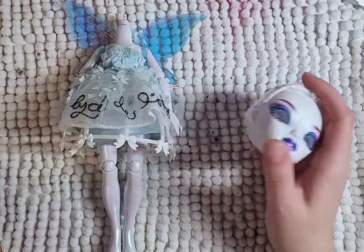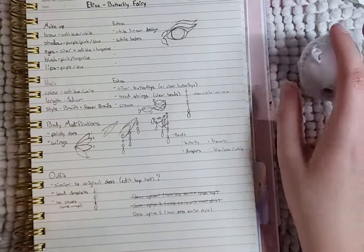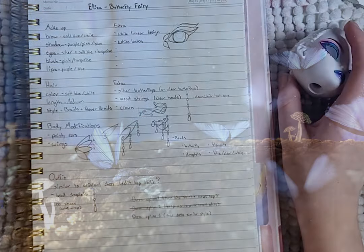Butterfly Fairy won. I had already cut her hair and taken her eyes. I have a small design for her — just a few notes of how I want her to look. So let's get started.